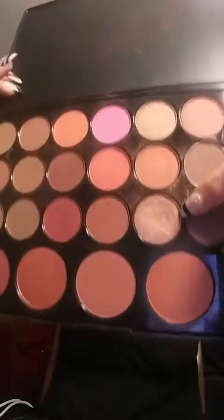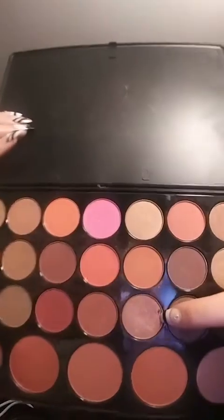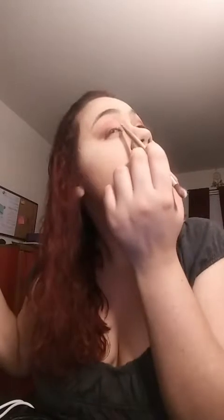Then for the inner corners, I'm going to use this light brownish beige-ish color. I'm trying to see if I can get an accurate color — darn, I just stuck my finger in it. That's what I tend to do, stick my finger in everything. I'm going to put it on my inner corner, and I am using my Naked Palette brush that it came with.